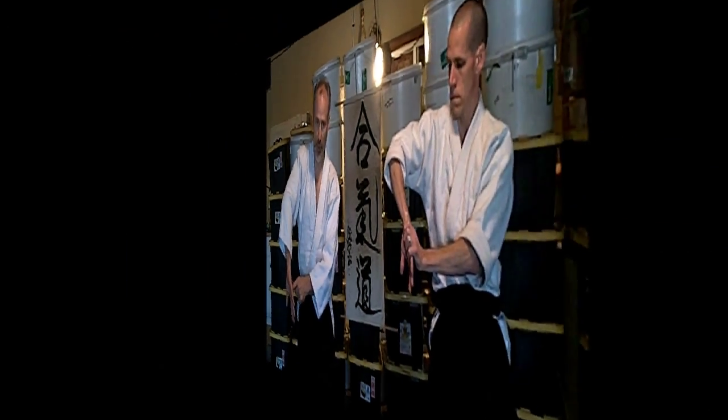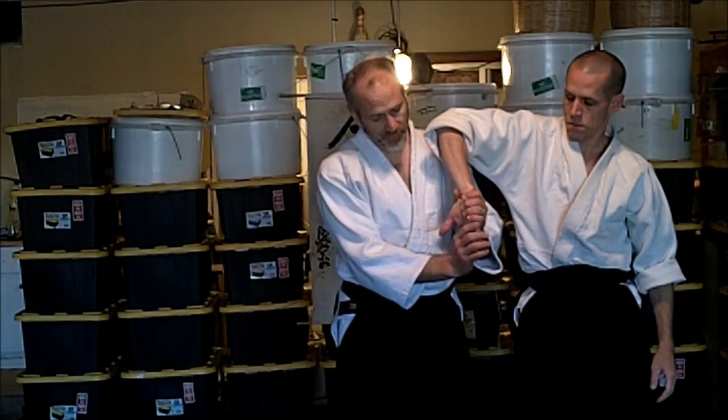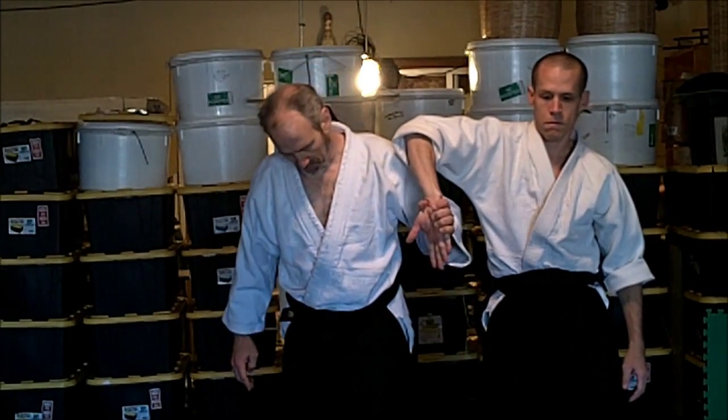Sometimes people let this bend, and the typical Sankyo grip doesn't work. I'm going to take over and get the same thing, but I'm going to reinforce it with this hand here. If I try to do this with my arms - be strong - it doesn't work. But if I do it with my center, there we go.